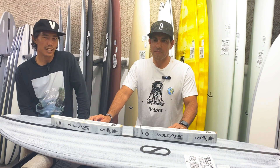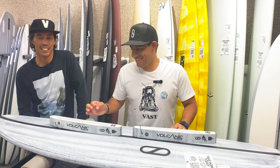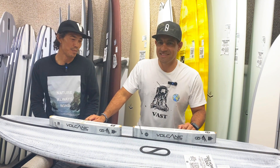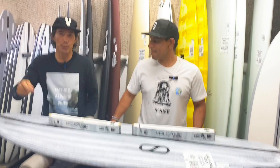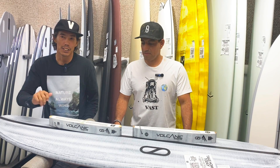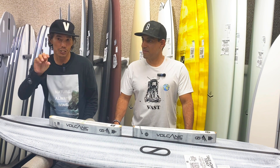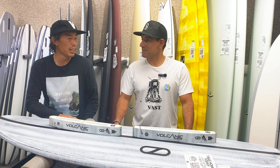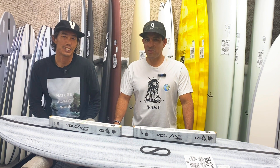That wax putty trick is such a good idea — just a quick little fix for the moment, instant ding repair. You should keep a big clump on your board right where your chin goes when you paddle and just use that. If I'm in the car ready to paddle out, I'll put a sticker over it and use a lighter to kind of heat-shrink it — it seals it watertight. Then when I'm ready I'll peel it off and fix it properly.